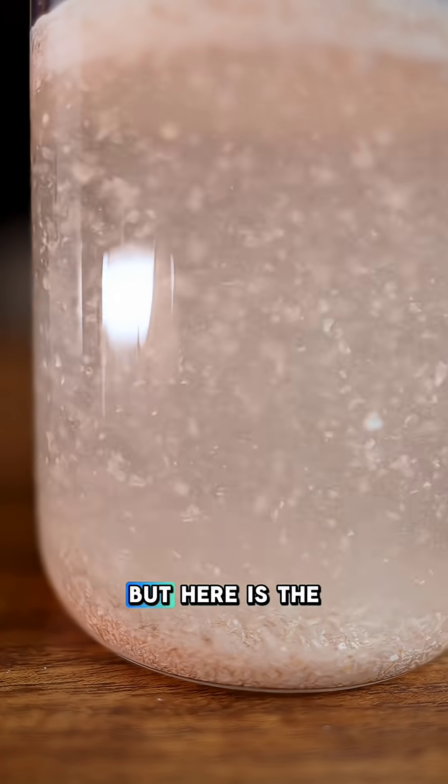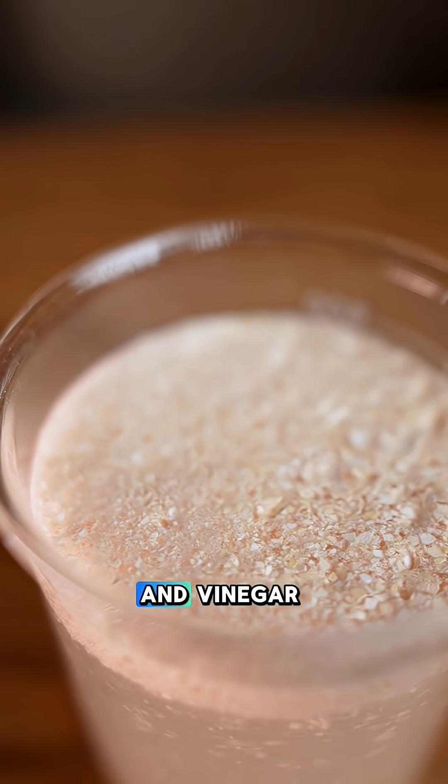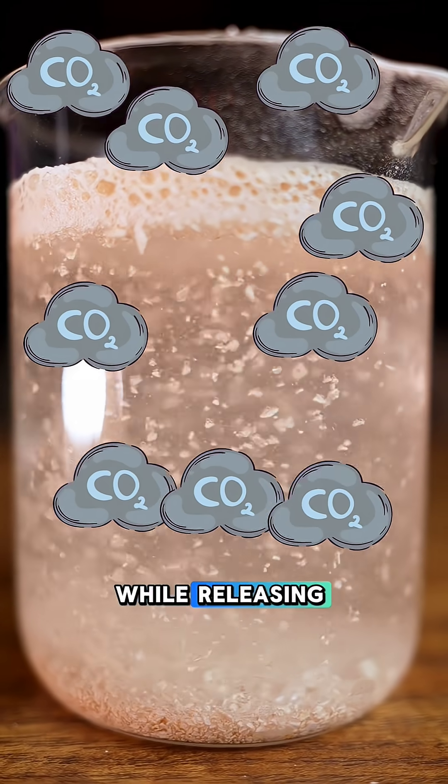I won't bother you with details, but here is the idea in one line: eggshells are mostly calcium carbonate, and vinegar dissolves them while releasing carbon dioxide.